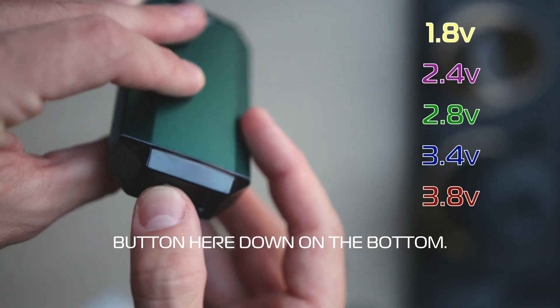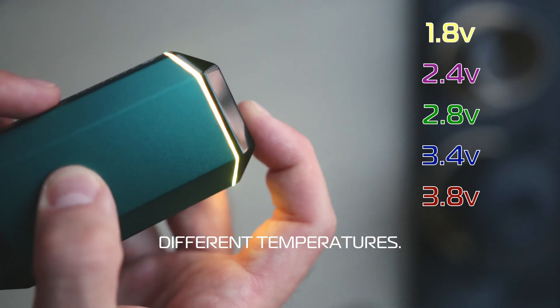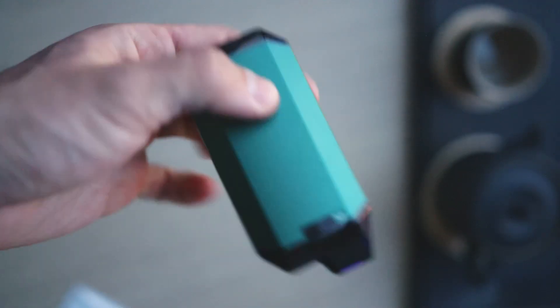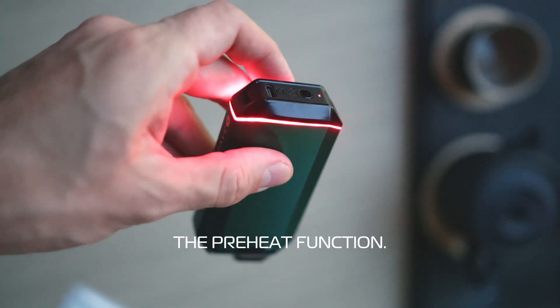There's also a physical button down on the bottom. You can use this to swap between the different temperatures — there are five different temperature levels included in the device. You may also use a double tap to activate the preheat function.